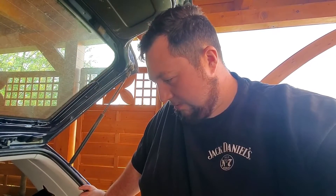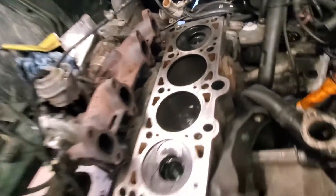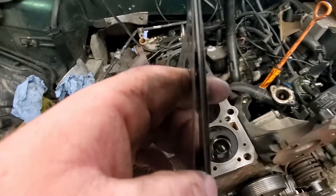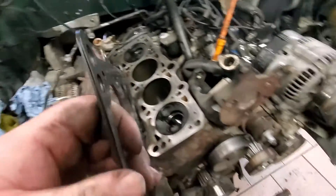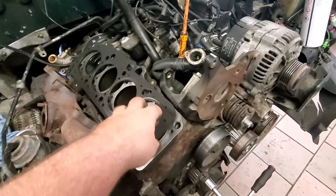I got the head back on the engine. I cleaned the head surface and the block, and now everything is good to go. That's the new head gasket — it's a multi-layer steel head gasket. I'm getting ready to get the engine back together.